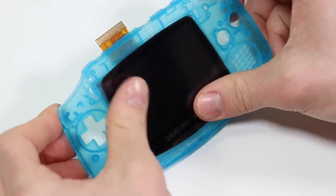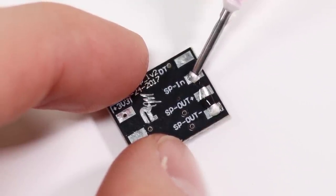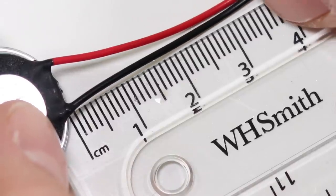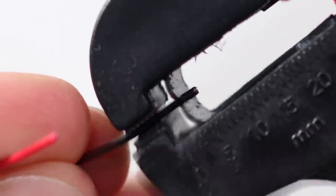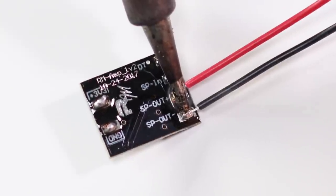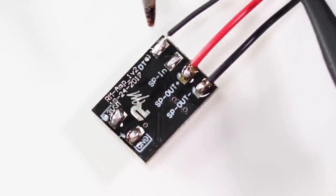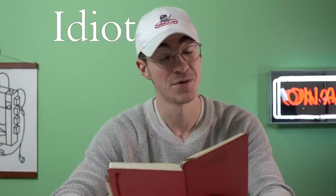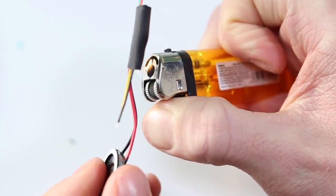Now it's time to turn our attention to the amplifier mod. Stay tuned to the end of this video for a comparison of the sound difference. Tin up all of the solder pads and cut the speaker wires to 35 millimeters. Strip them and all of the other included wires and solder them to the board. There is a color code to follow to make this bit easier, but I completely ignored it because I'm a rebel.